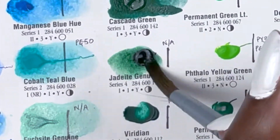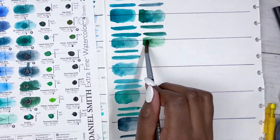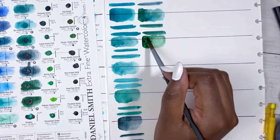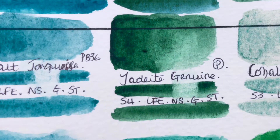Then we have Jadeite Genuine, a PrimaTek colour, series 4, excellent lightfastness, non-staining, granulating and semi-transparent — and again, stunning. If I was to get a PrimaTek colour, it would probably be this one. I love painting florals, botanicals and landscapes, so that's probably why.